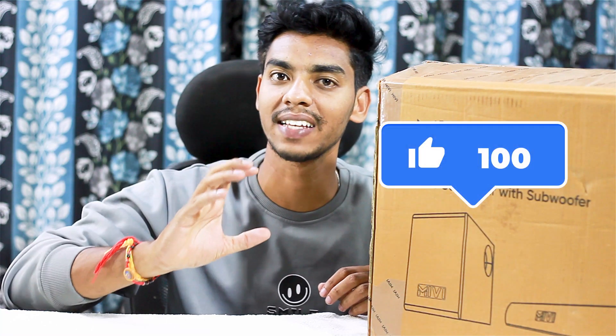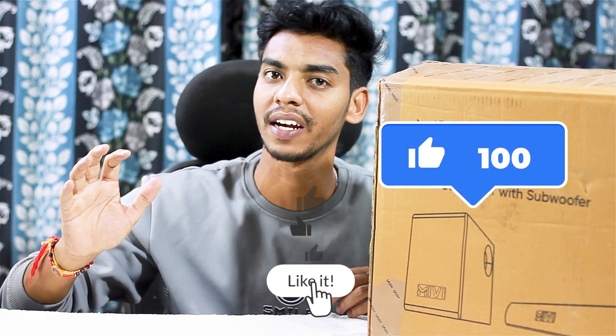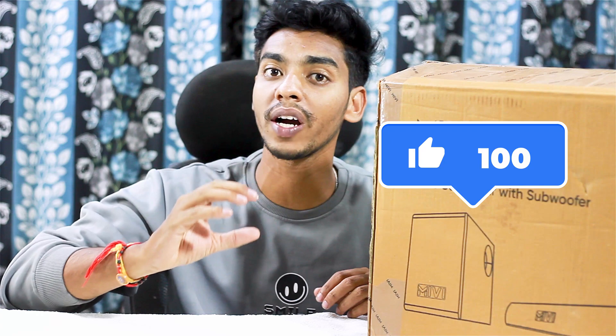If you like this video, please give it 100 likes. If you like any creator on YouTube, I'm going to provide you good information. So if you miss that information, subscribe and like this video.